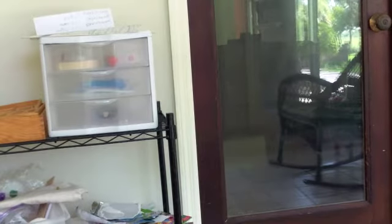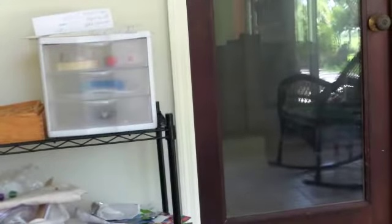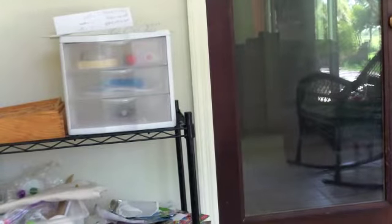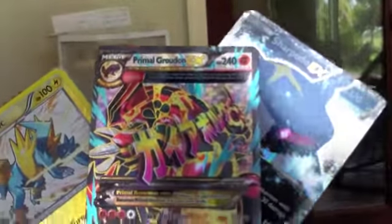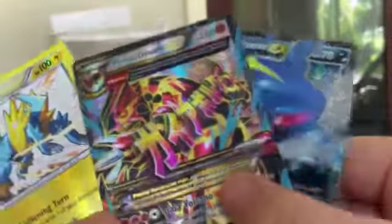Go to your local GameStop, Target, Walmart, anything, and buy this. You're basically guaranteed to get an Ultra Rare. I definitely got my money's worth. Let's do a quick recap: for Reverse Holos we got a Reverse Honchkrow and a Reverse Rare Manetric, which is really cool — we even got a Reverse Rare. For Ultra Rares I got a Sharpedo EX and a Primal Groudon EX. Two Ultra Rares and a Reverse Holo Rare. This is the best $13 I have ever spent in my entire life. I'm so happy right now.